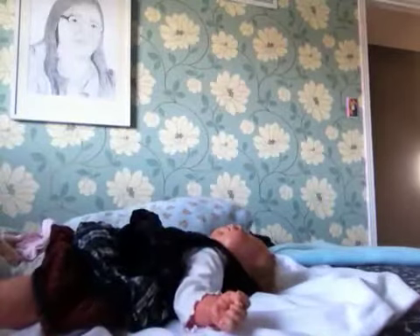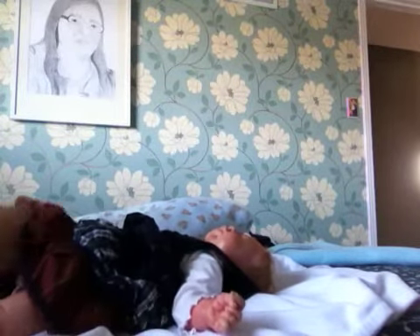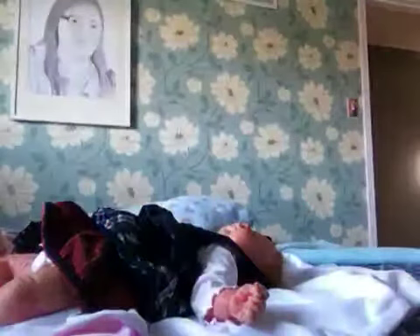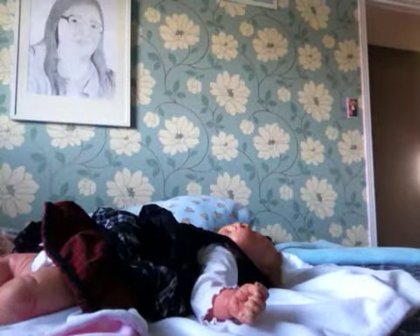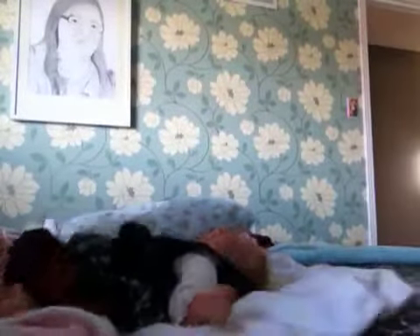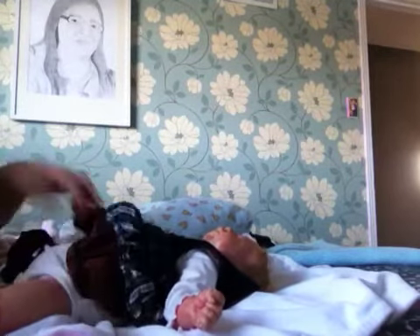She's wearing this pretty dress because she hasn't worn it in a really long time. I need her diaper cover. Actually, you know what, let me go get her tights — sorry if this video is really long, but I want to get her tights. Here we go, I got them.